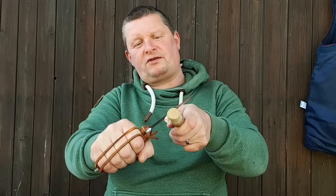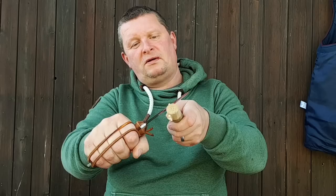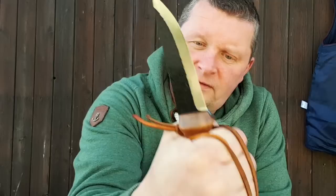Und der Mann ist eine Legende. Der hat die Bücher geschrieben für die SRS – das SRS Survival Handbuch, ein weltweiter Bestseller.